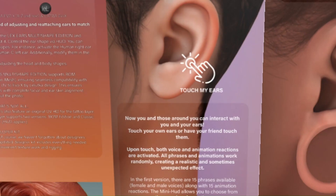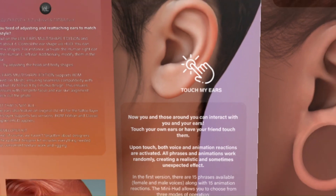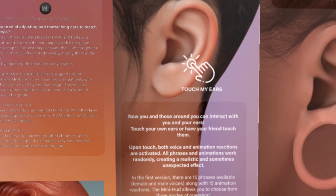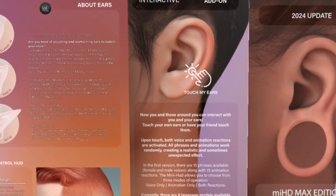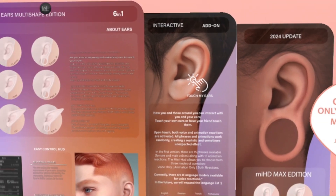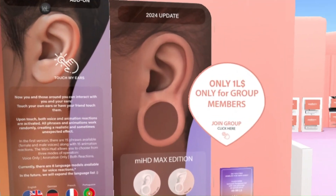These are the different languages currently supported with the HUD. It comes with voice and also animation, which is great. There are a lot of people from different backgrounds, so not everyone speaks English, and it's always nice to see creators catering to other people.